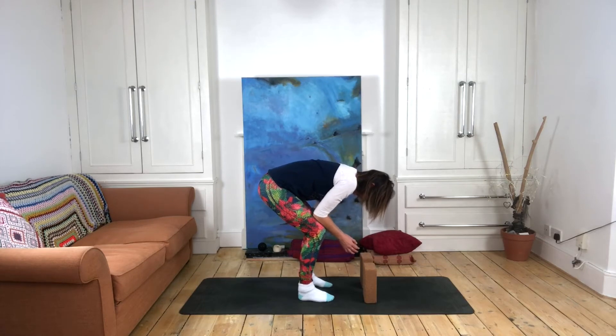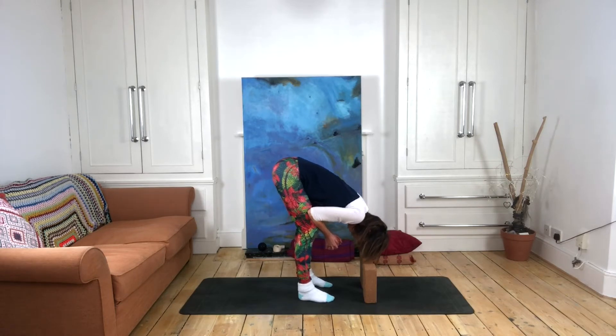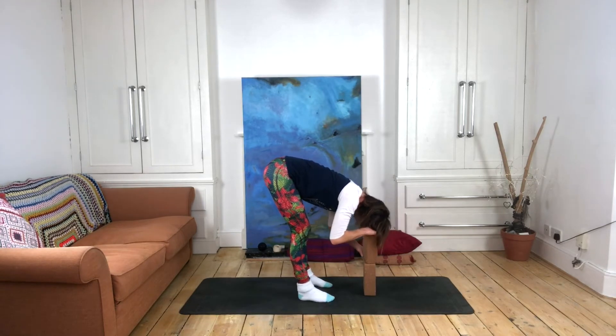Another way you can approach the pose is to bend your knees even more and come to lean on the tops of your thighs. This can help give you a little bit of support if you like, and then you may be able to come a little bit deeper.